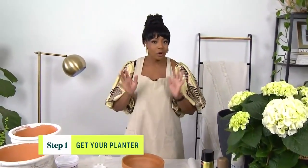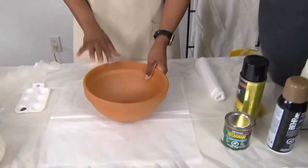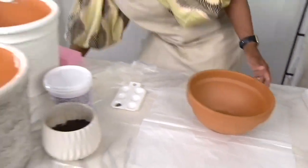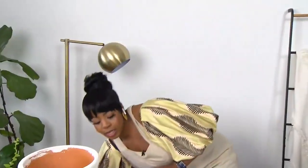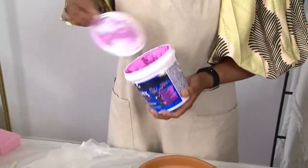First you want to find your planter — there are so many different ones out there — but for this particular project it's really important to have one that has some texture to it. I have this one here, it has some grooves in it. I also found this one which has a smooth texture, but doing this project I did find that it was a bit challenging to really get that aged effect on smooth surfaces, so we do need to add texture. You can use this product here — I got it at my hardware store, it's called Drydex.